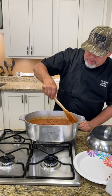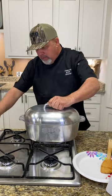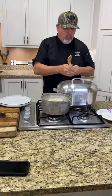All right y'all, we're gonna leave them and let them simmer down. Shut that fire down to about medium — we're gonna let them simmer for about 35 to 40 minutes and be ready to serve.